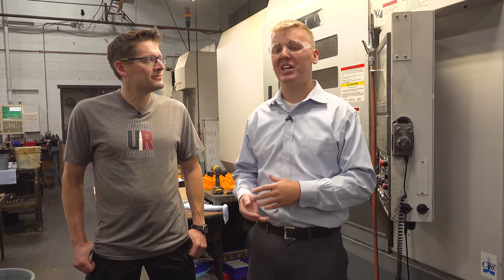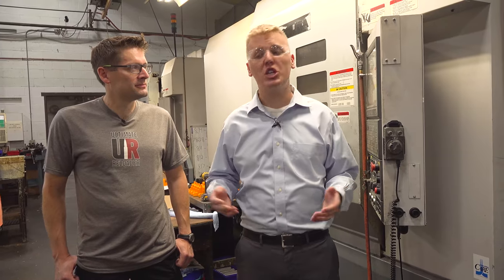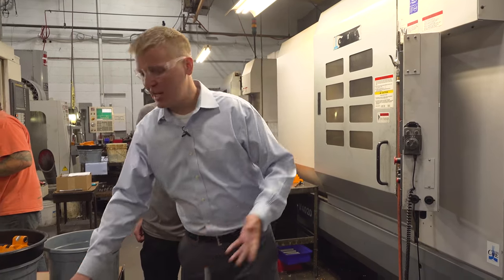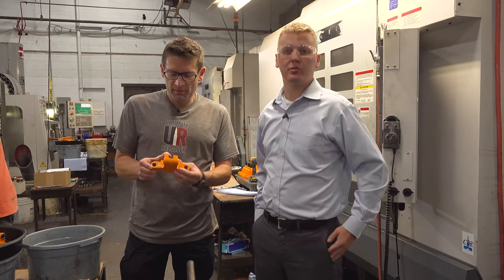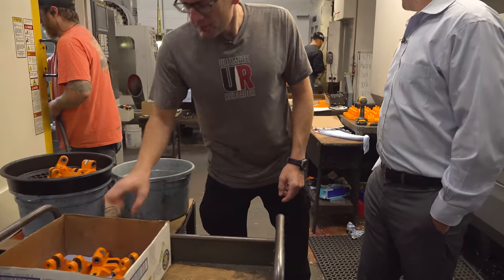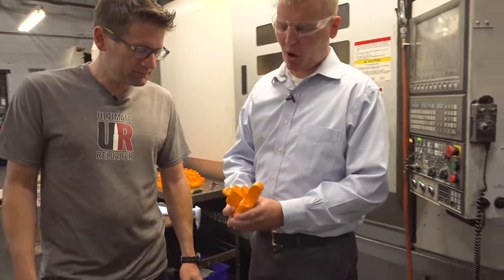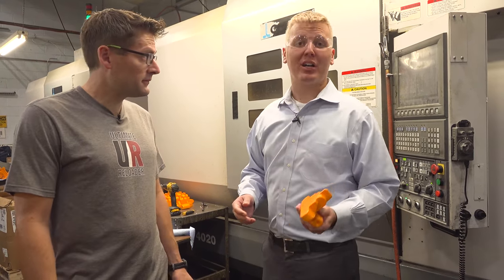Here we are at Lyman's Machining Center. A lot of people don't know that Lyman is actually really vertically integrated — we have a lot of machines in house, and a lot of stuff that we sell, we machine in house. Right now we're doing various stuff; this is the toggle for the All-American 8. It comes in as a raw casting, we send it out to a local powder coater, it comes back and gets machined in house. This is cast iron — these are American castings.